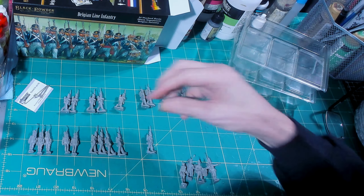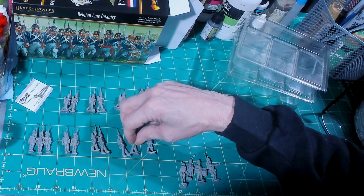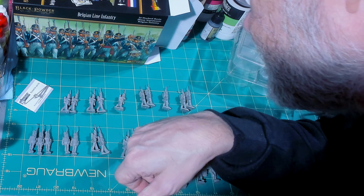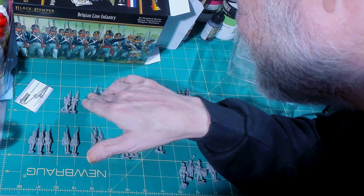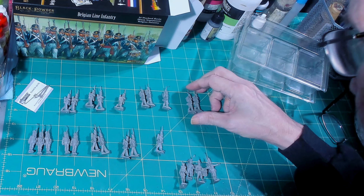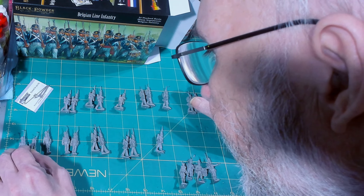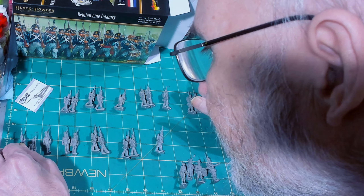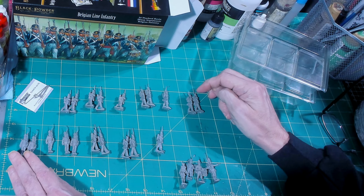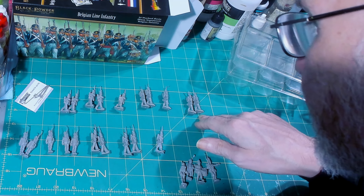So you've got two cuffed variants, a tuck-in gaiter, and straight legs. On another group: tucked into gaiters, straight legs, right foot forward. The walking left-foot-forward figures are all straight legs, with one tucked variant.